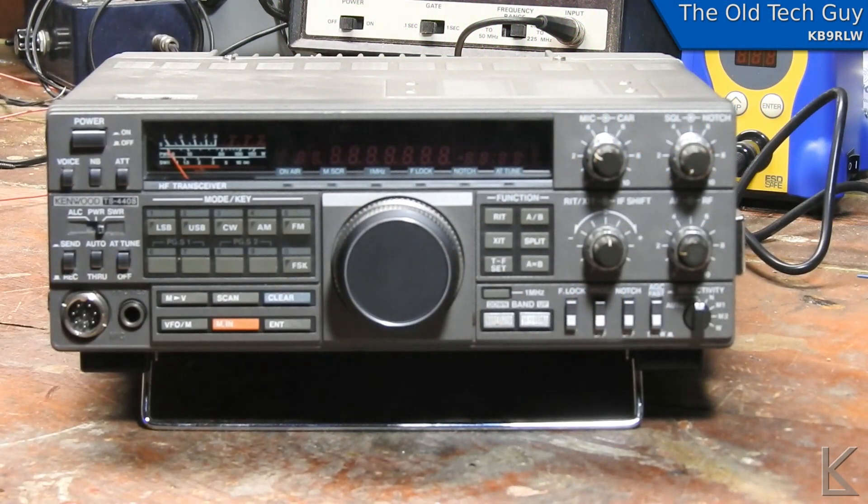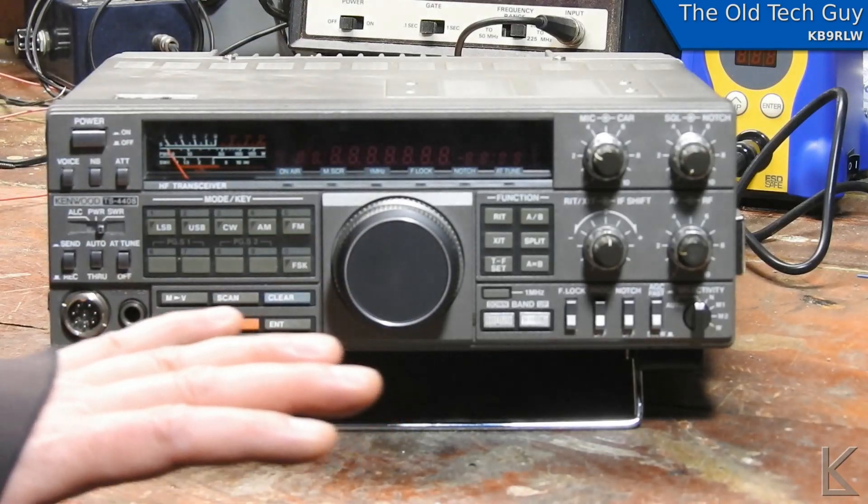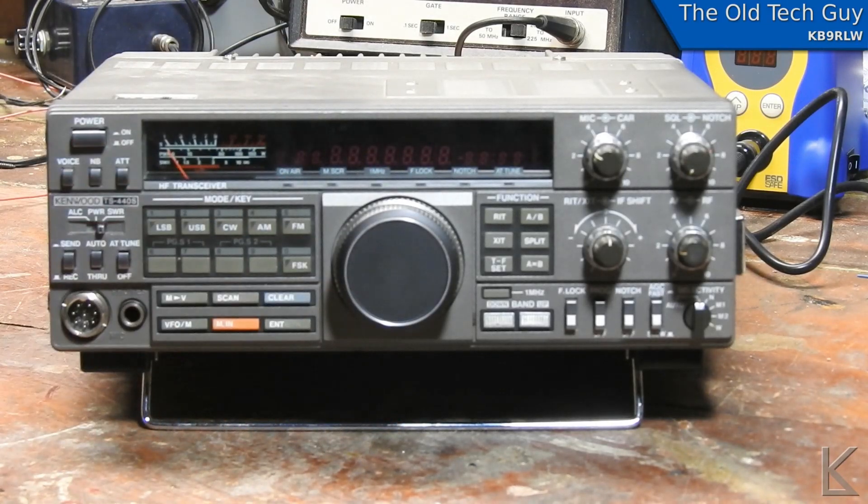Hello YouTubers and fellow hams. Today down on the bench I have my Kenwood TS-440S. It's working fine, nothing wrong with it, but I'm going to install an upgrade.